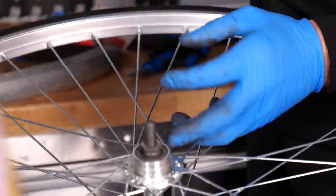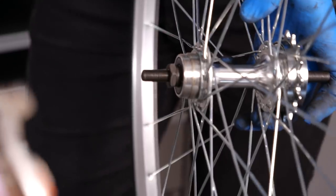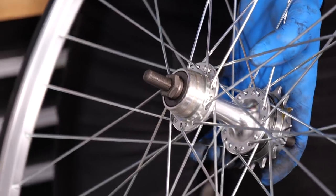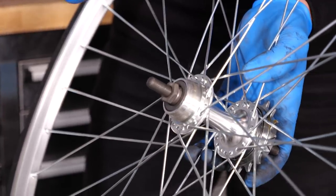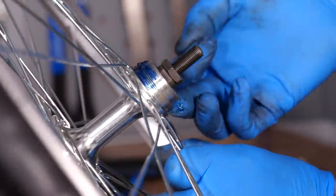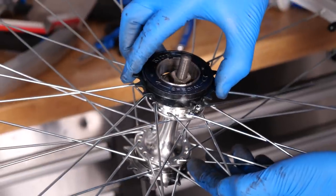What's really important here is to make sure you don't cross-thread any soft alloy on the actual hub shell itself. So I will put just a little bit of grease on there, just to make sure it goes on nice and easily. Of course, if I do face any resistance, I know full well to stop immediately, back off, and then start again. 18-tooth - 'Kid Ride' it says on there as well.